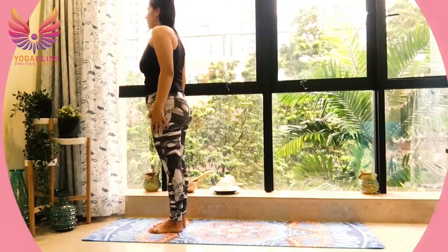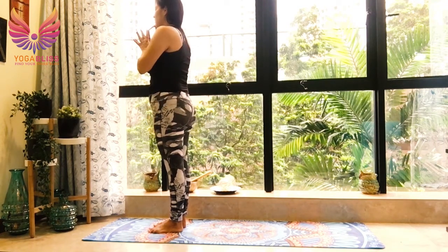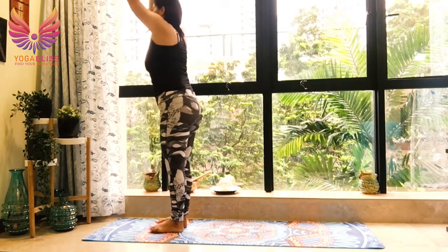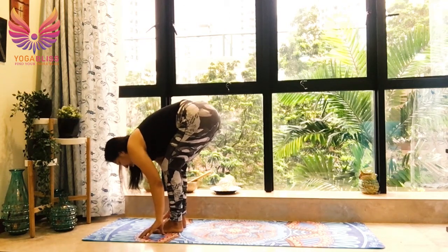Let's start our practice for today. Surya Namaskar A — come to the front of the mat. Your feet hip width apart or join your feet together. Hands in prayer position at the heart center. Breathe in, move back, taking your arms back. Breathe out, fall forward. Hands by the side of your feet, feel free to bend your legs.